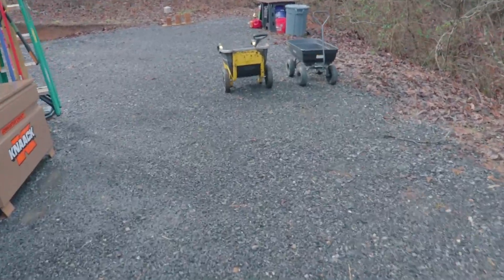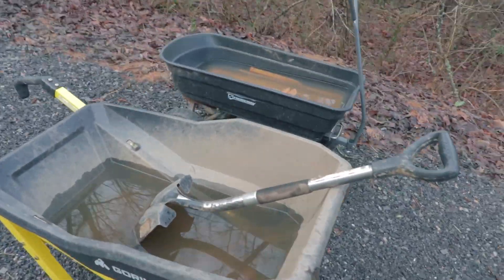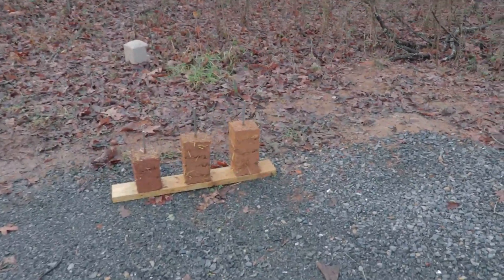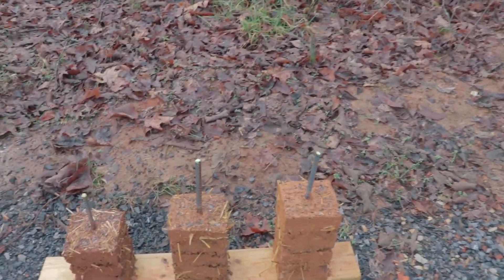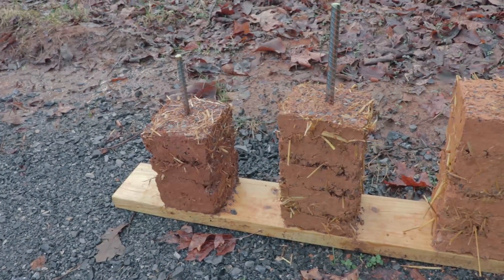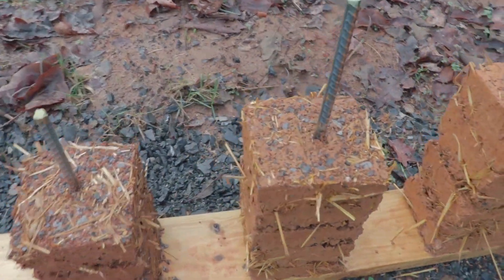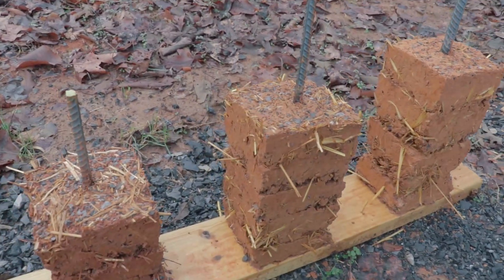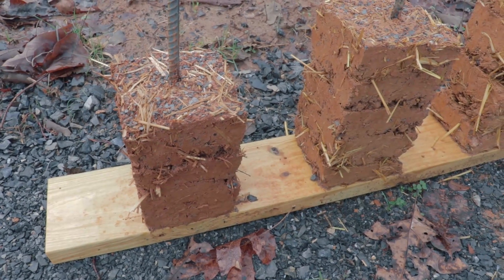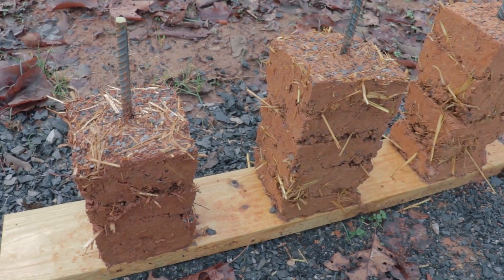This is a really good opportunity to check out the cob test blocks, which I have over here. They've been out here in the weather for maybe two weeks and they got a really big saturation last night. I've looked at them already and analyzed how they've done in regards to the amount of rain they've had. This is actually not the first rain that's been down on them.